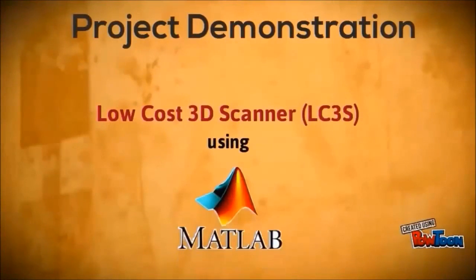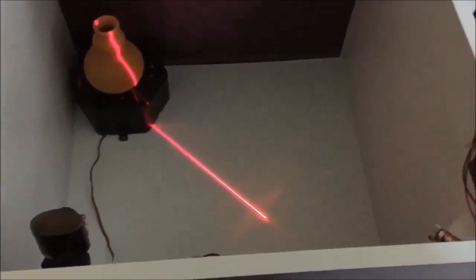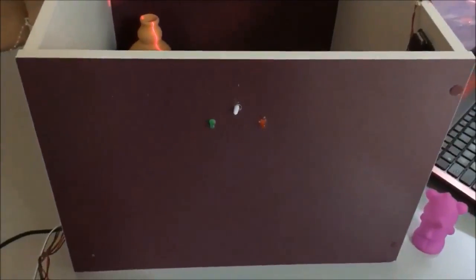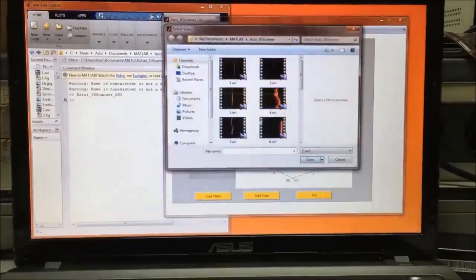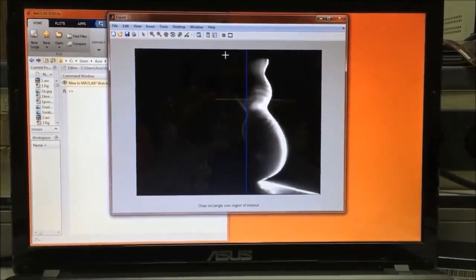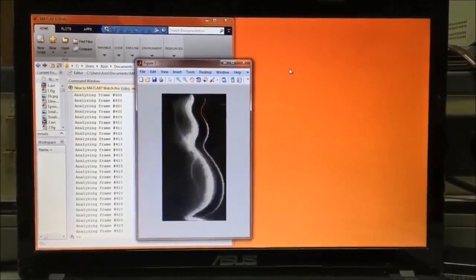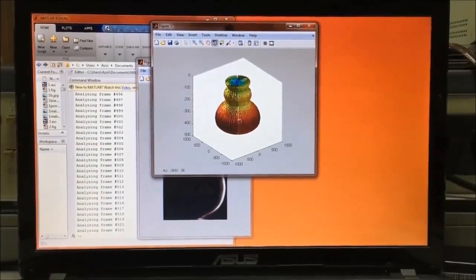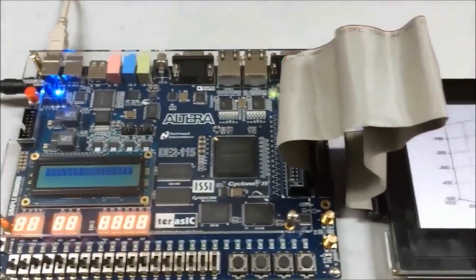For the next project demonstration using the low-cost 3D scanner with MATLAB, set the object, camera, and laser at a fixed angle. Switch on to turn on the turntable, then begin processing the image on MATLAB, and display the resulting image on the Terracic multi-touch display.